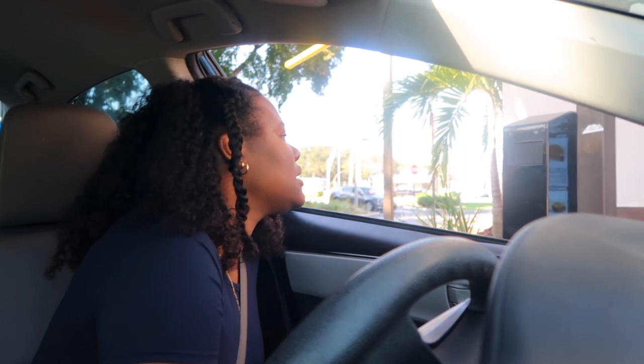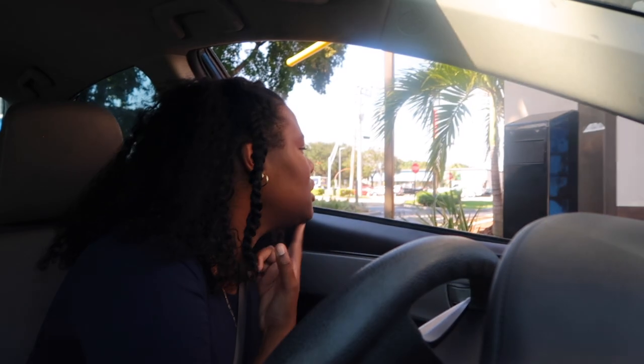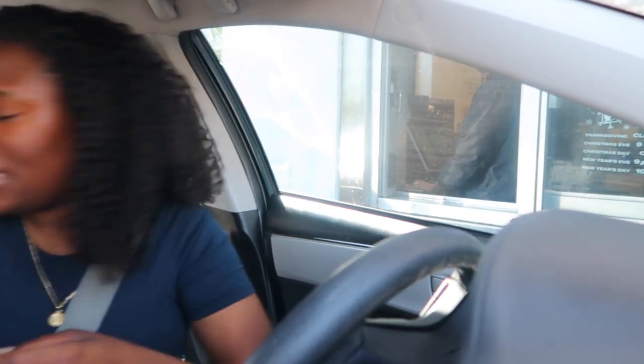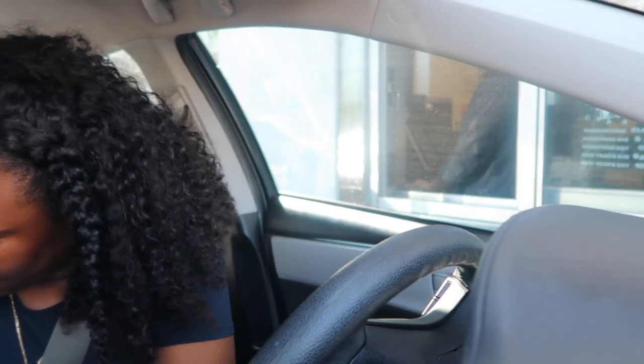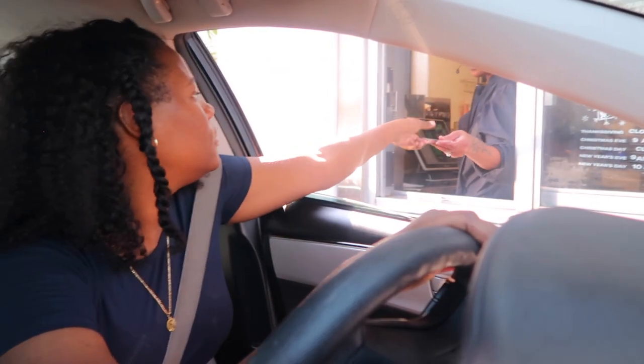Can I please get a chicken quesadilla with nacho fries? Okay, that's it. Couple four, thank you. Cheese - cheese is not good for you, it doesn't break down in your system. Like I'm lactose - most people are because we're not supposed to be eating stuff like this, I know, but I still do it right.